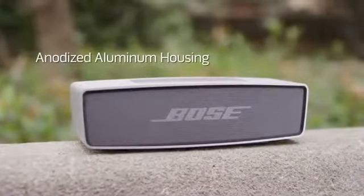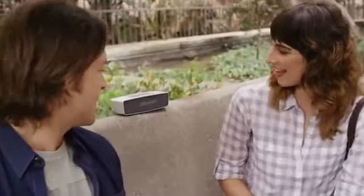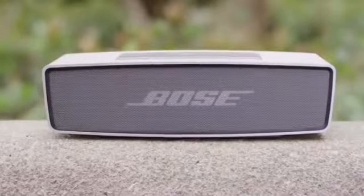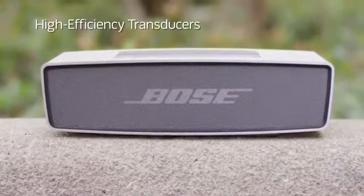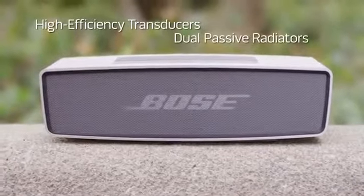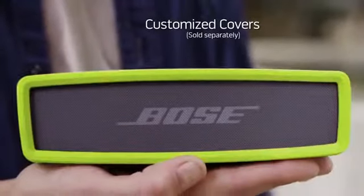Its one-piece anodized aluminum housing is sleek, yet durable. And it's packed with Bose technologies like high-efficiency transducers and dual-passive radiators for deep low notes and powerful performance. You can even customize it with a cover that fits your unique style.